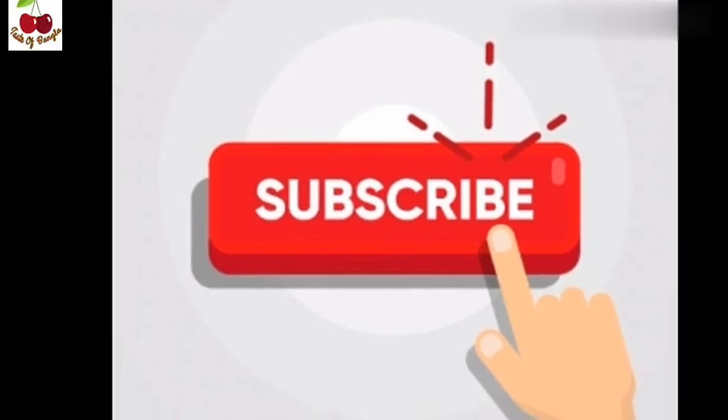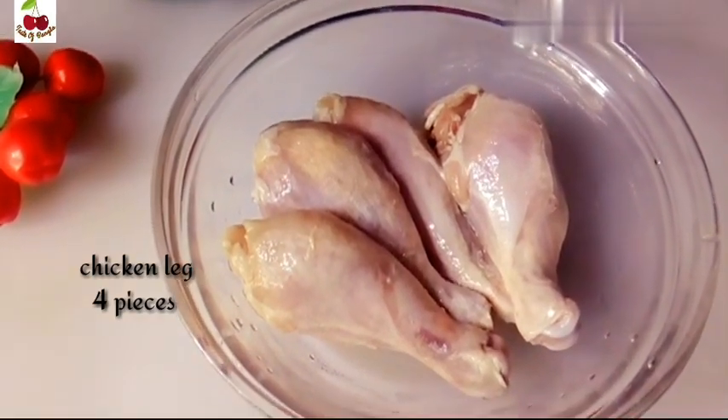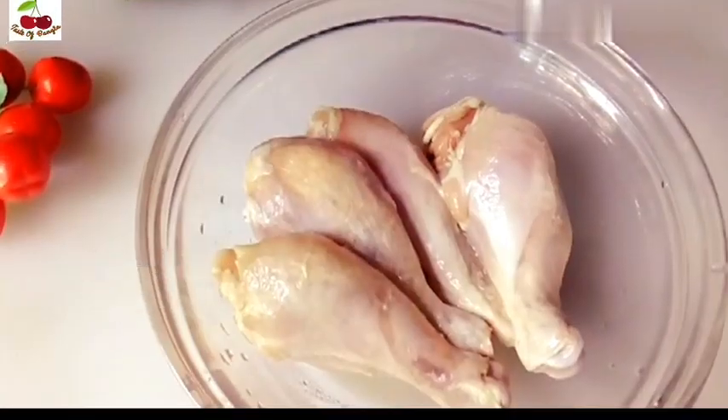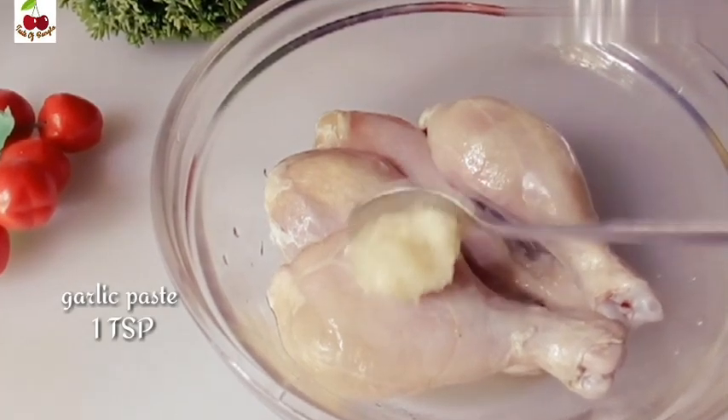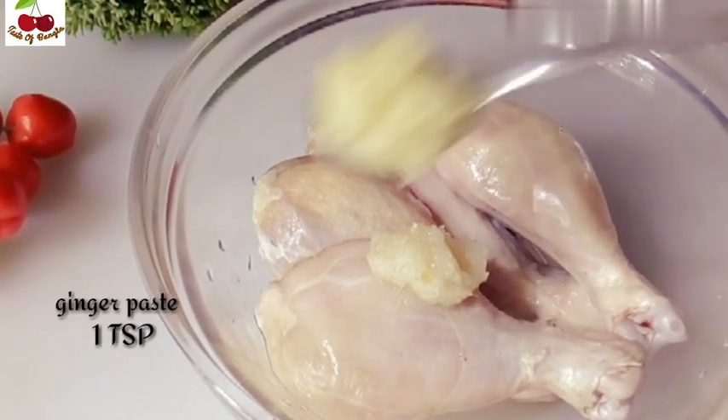Please subscribe to our channel. If you like this recipe, you will be able to make it. This recipe takes about 1 hour to make.